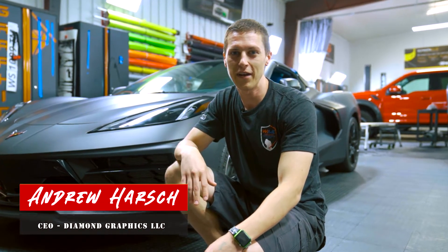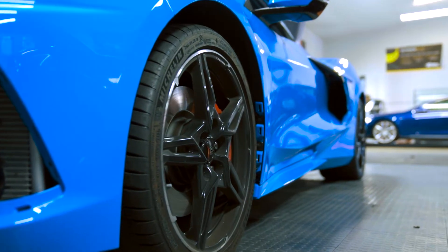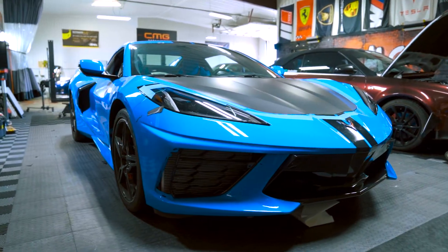What's up guys, this is Andrew at Diamond Graphics. This week we got a brand new Corvette C8 in the shop. It was a robin's egg blue and we wrapped it to a matte black.